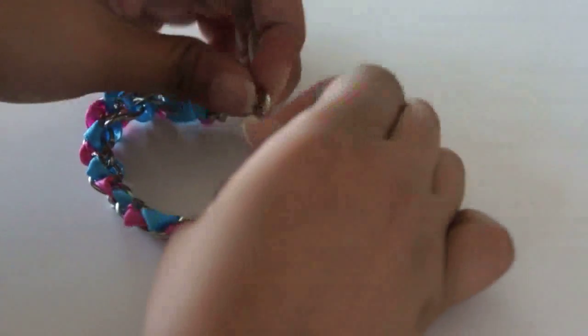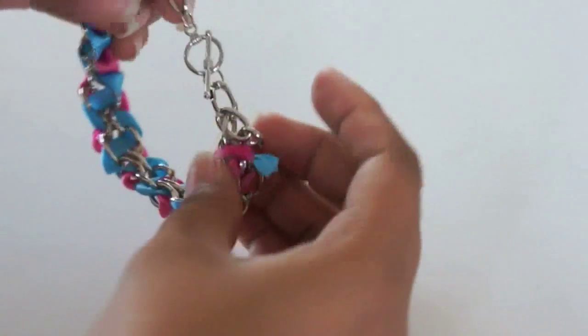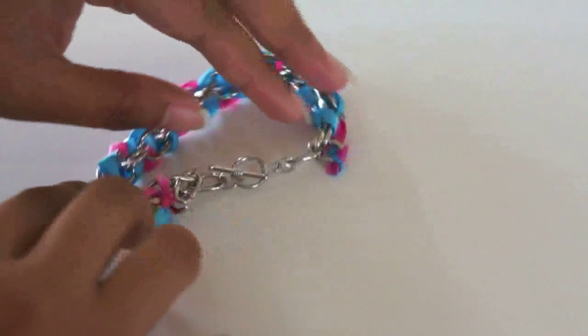And that is your finished bracelet. You can use any jewelry enclosure that you like. Experiment with different sizes and colors of ribbon.